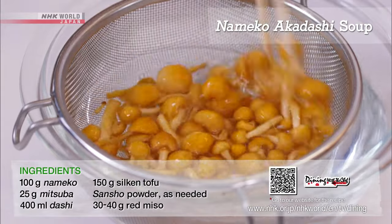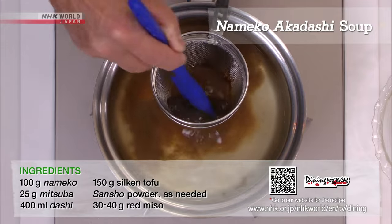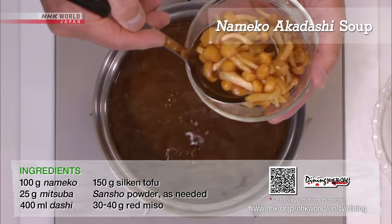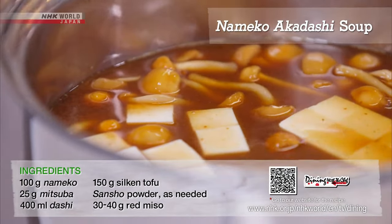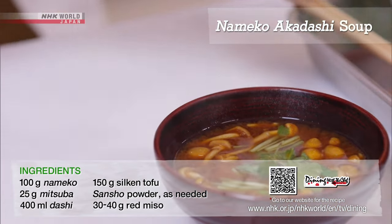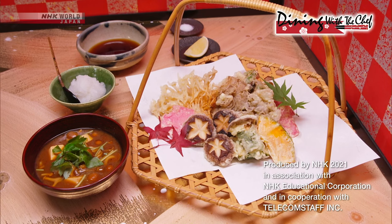Rinse the nameko. Dissolve the red miso in a dashi broth made from konbu and katsuobushi. Bring to a gentle boil to heat up the nameko and tofu. Sprinkle with mitsuba and sansho powder, and done! A delicious seasonal feast with fabulous textures of different mushrooms.